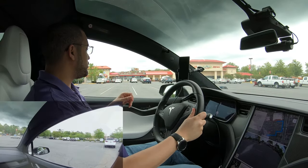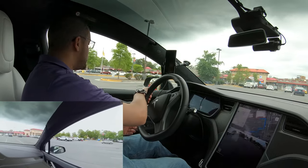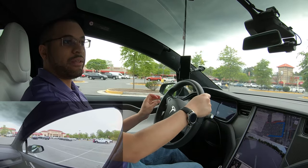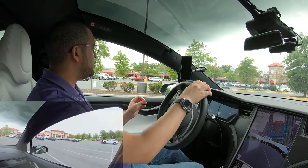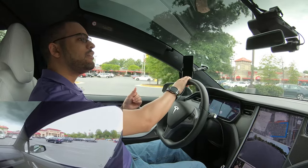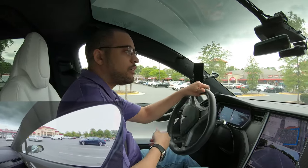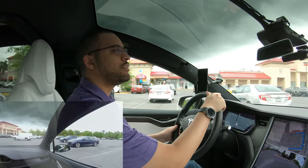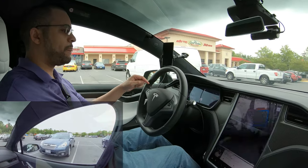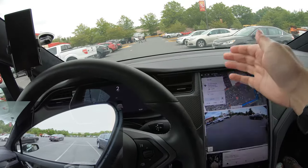Let's get started. We're going to start with these two cars over here. You have to stay within range of the ultrasonic sensors — on Autopilot 1 cars that's about 16 feet, and on Autopilot 2 and newer cars it'll be about 28 feet. First thing you want to do is just drive past the spot. You're going to need the corner of your car to pass the spot, and then you're going to see a little gray P on your screen — on Model 3s it'll be on the other side.